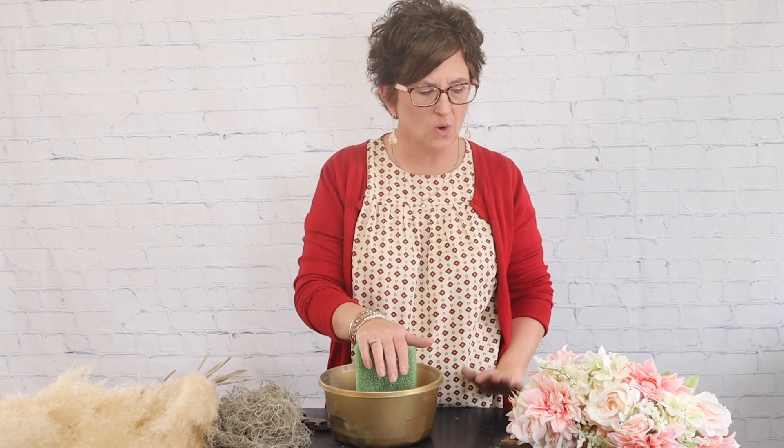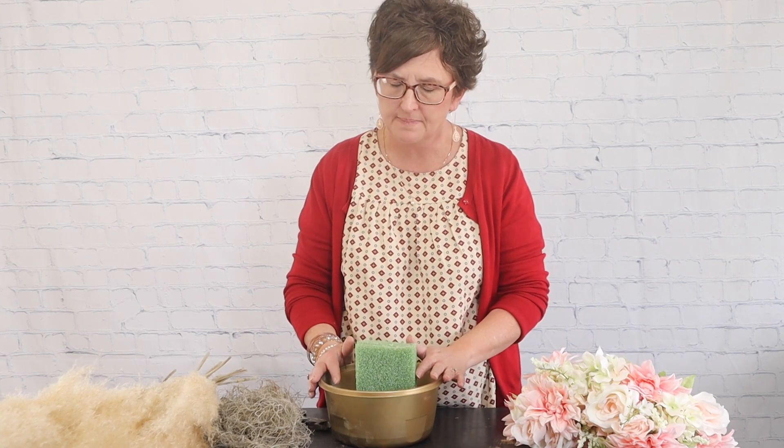Hello everybody, this is Mommy with Flowers by the Bunch. Today we are working on some faux floral arrangements for a wedding. We had a bride come in and bring us her faux flowers and her pampas grass plumes and ask that we put together her arrangements for her wedding.